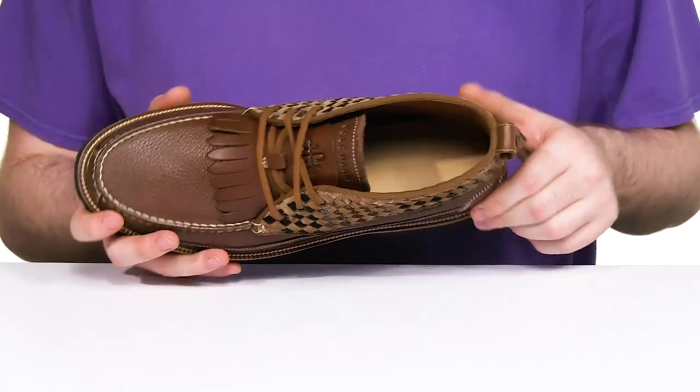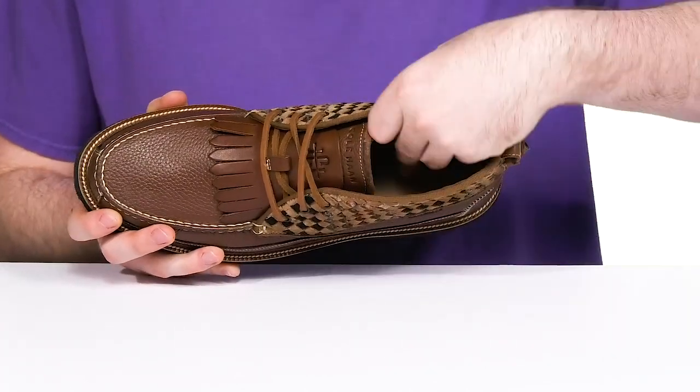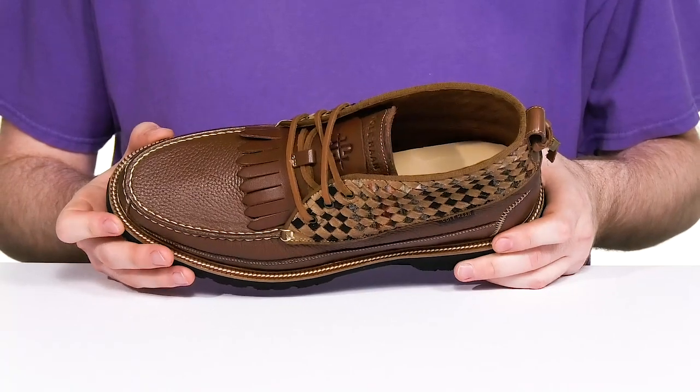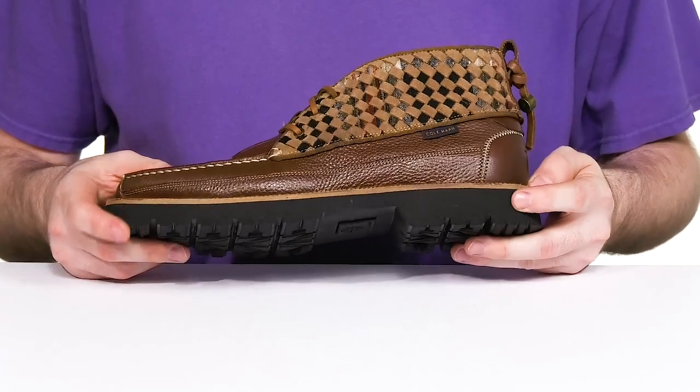The inside is made with textile to keep it nice and cool throughout, while the foam footbed provides excellent cushioning with luxurious grand foam. It's welt stitched with a classic leather welting, giving it a long-lasting lifespan.